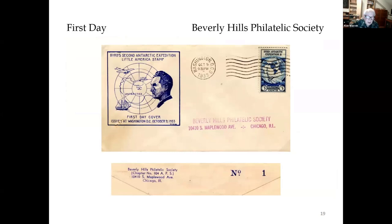The Beverly Hills Philatelic Society, under the leadership of president Robert J. Camel, was a chapter of the APS and prepared caches for first day covers. The one for the Byrd issue was designed by Captain Donald C. Coltrane. The cachet covers were marked on the back with a serial number — hundreds were printed, but this is number one.